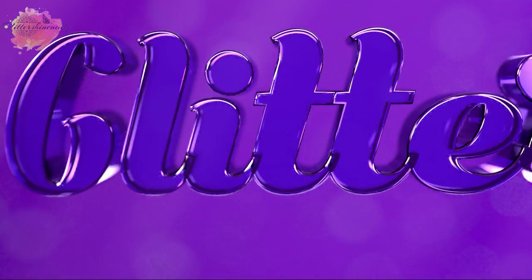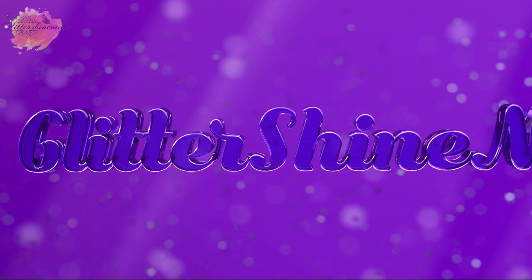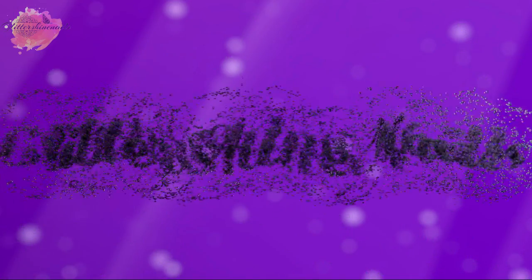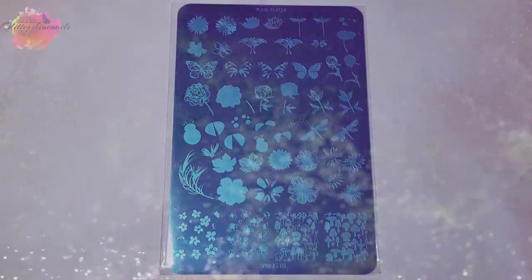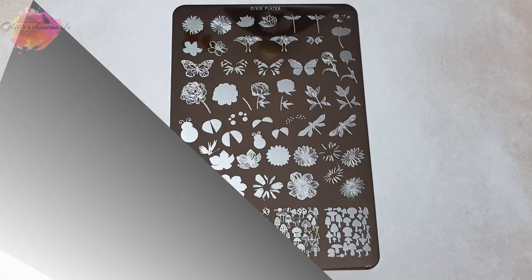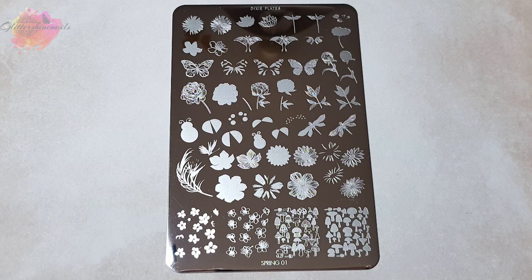Hello and welcome to Glitter Shine Nails. Dixie Plates just released two new stamping plates and I purchased one of them through Nail Stamping Queen UK. In this video I'll be swatching and reviewing Spring 01, which is Dixie Plates' first layering stamping plate. You can find all the information on where to purchase, along with Dixie Plates' Facebook group, in the description box below.